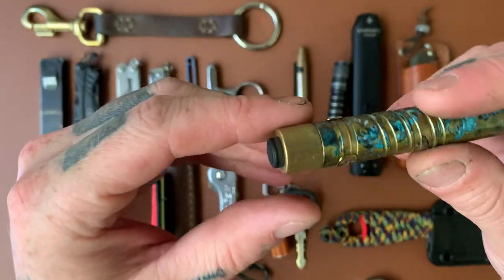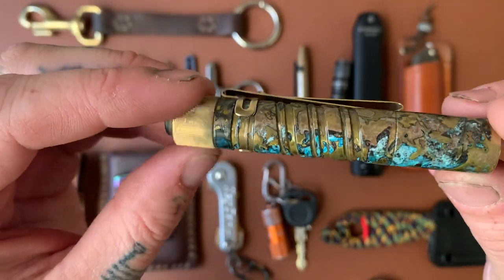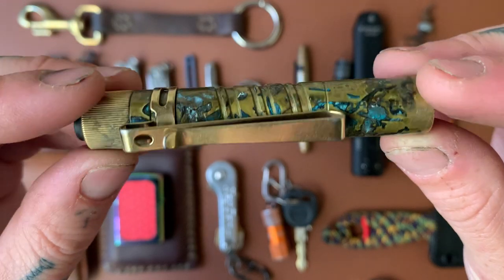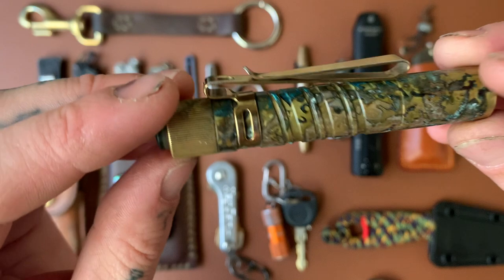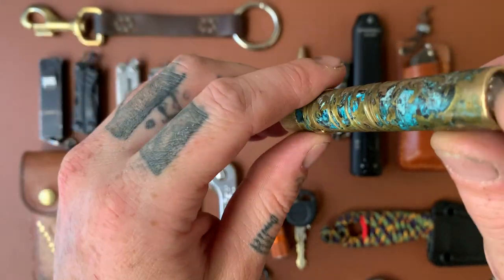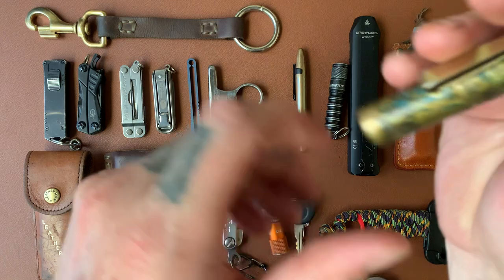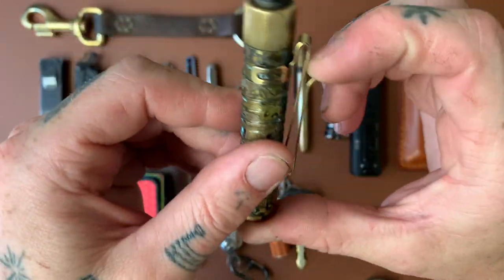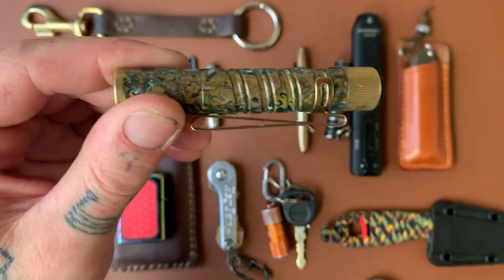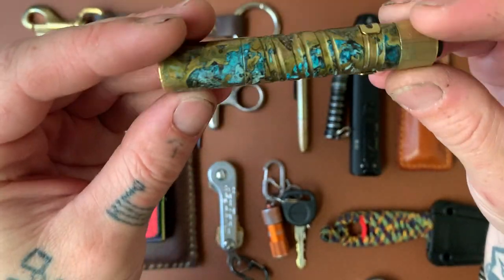The Olight i3T EOS I mentioned earlier — this one is also in brass but I did a forced shipwreck patina on it. Check out those blues — very, very nice. If you want to know how to do it, just do a Google search. The only ingredients you need are ammonia and salt. It's got a bright mode and a low mode. The main thing I really like about it is the hat clip so you can clip it on the bill of your hat and use it like a little headlamp. As a flashlight it's okay — not amazing, but for the price it's great.